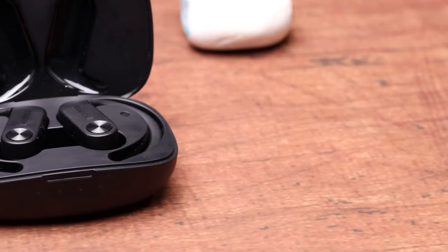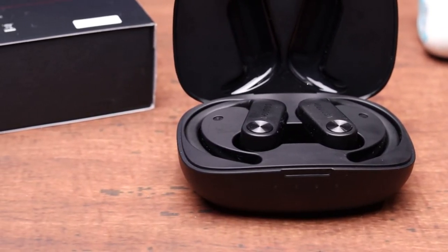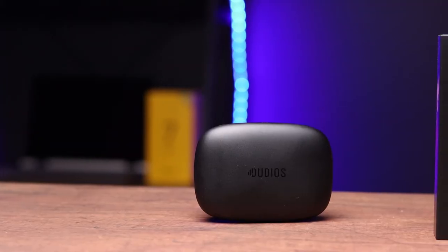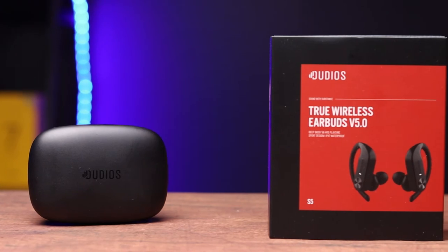As I mentioned earlier, the case comes with 800mAh of battery power, and each earbud has 60mAh. Those 60mAh in each earbud will last up to eight hours, so they're claiming a total of 56 hours of use out of the Dudios S5s. The trade-off for that 800mAh is a big case — for comparison, the Oppo case is much smaller. But if you want 800mAh of battery in your earbuds, the Dudios have got you covered. The earbuds and the case are definitely going to fill one pocket, which is something to consider.